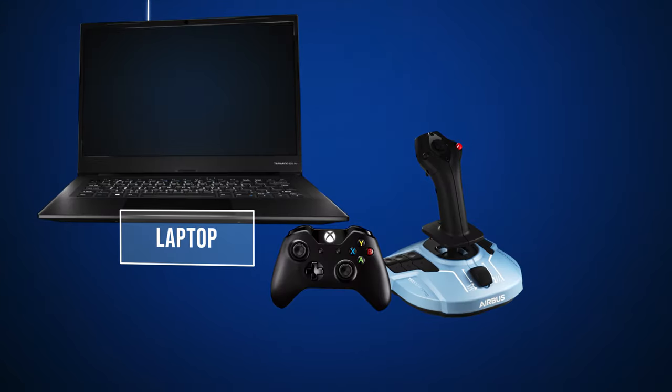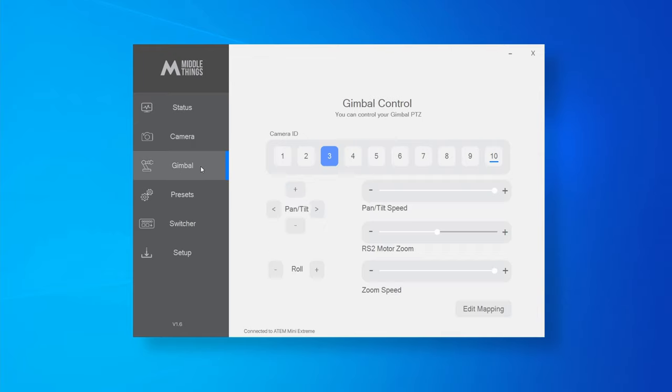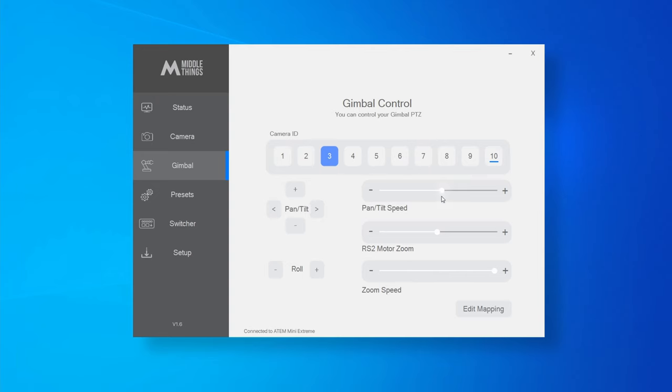Now let's move to joystick control. First, make sure the CANBUS and Bluetooth icons are turned on in the status page. Next, go to the gimbal tab, select the camera ID you want to control, and then click on the pan/tilt arrows. You should start to see your gimbal move. If you long press, it's going to move continuously. You can adjust the pan/tilt speed so that if you press again at the minimum value, it will move very slowly.